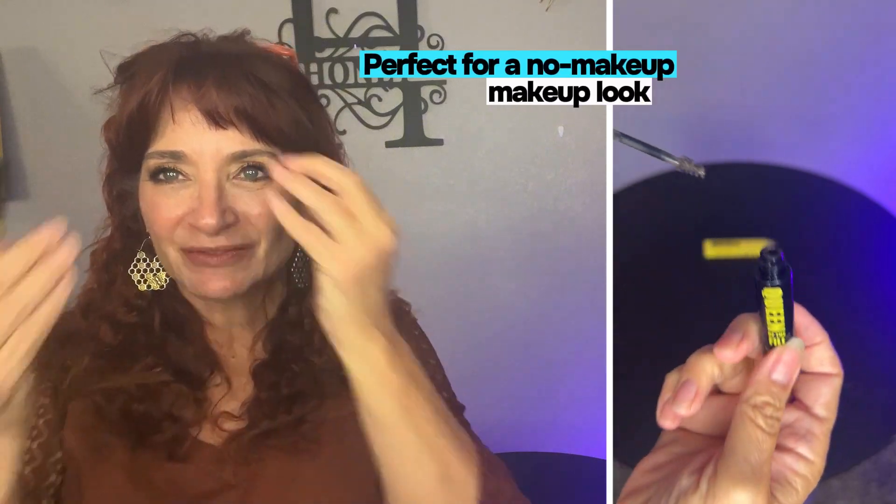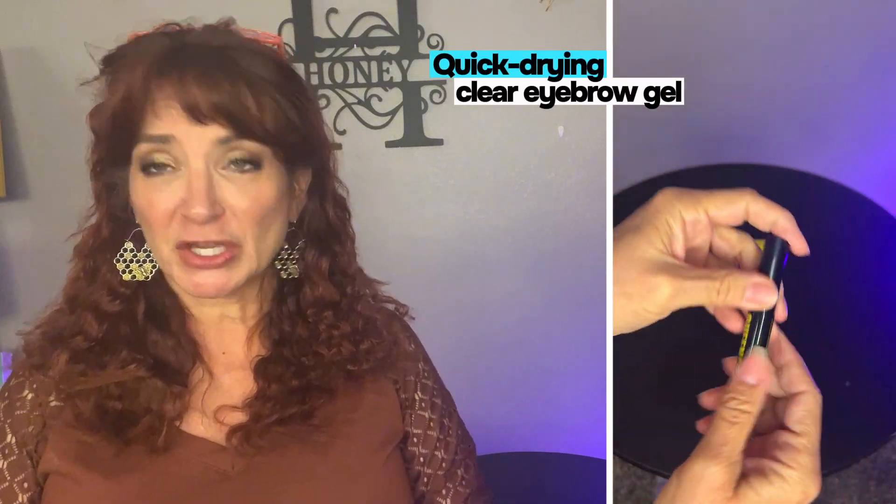It literally just fills in the little bits that are kind of sparse or whatever. And especially on camera it shows up a lot better — when I'm not wearing something I lose my eyebrows on camera.